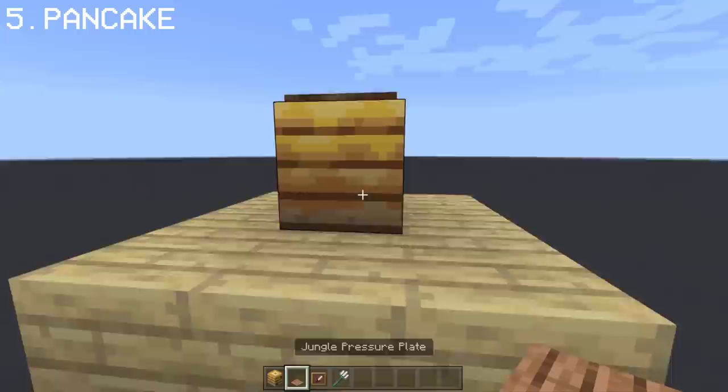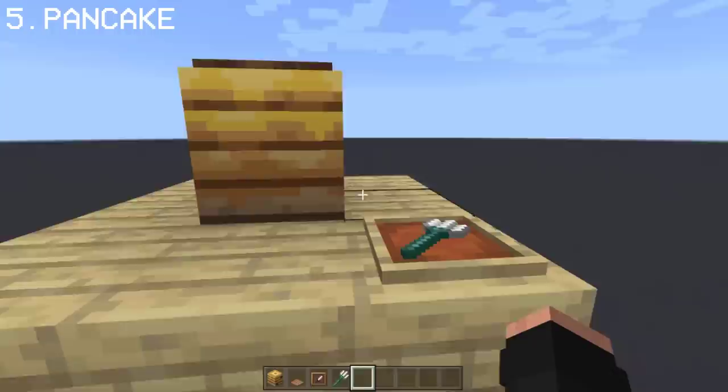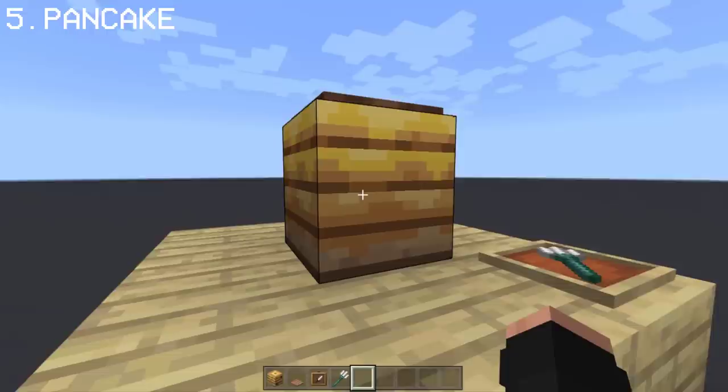If you place a bee nest and a pressure plate, you get a pancake design. You may add a fork beside it using a trident. What I like about this is you can see the layers of the nest which makes it look like a stack of pancakes.